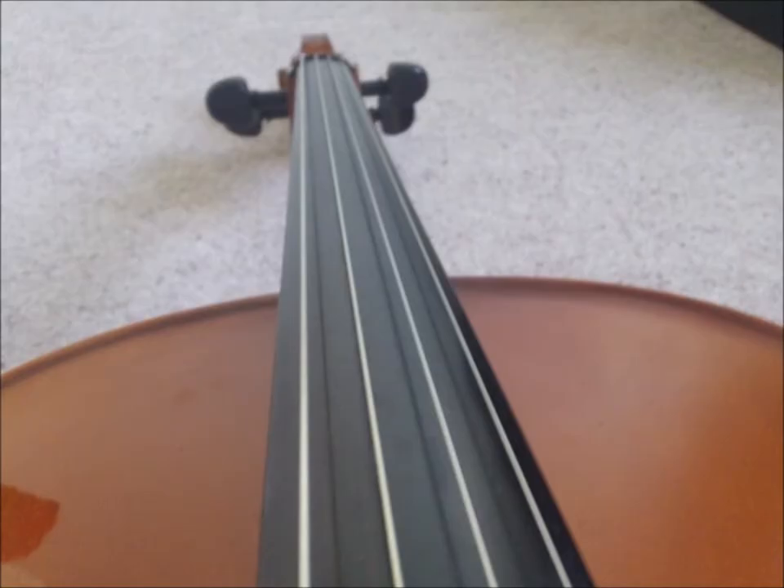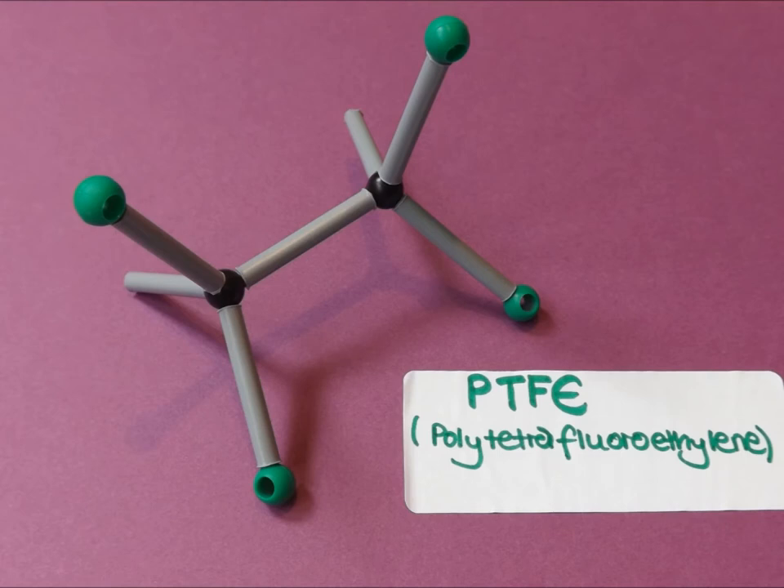Strings on string instruments are made from wound metallic materials like aluminium, titanium and chromium. Uncoated, these strings could easily become contaminated with dirt and skin oils, which deadens the string as the materials build up. However, instruments mostly have strings with a polytetrafluoroethylene coating on top of the wound metal, which extends the string life greatly.